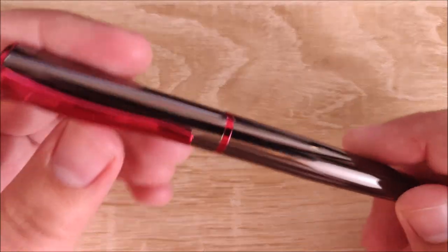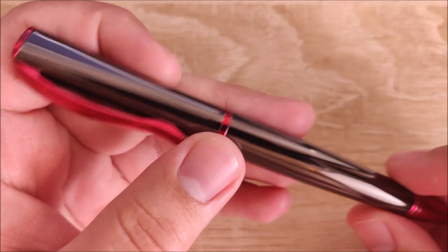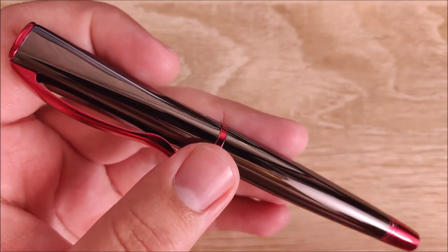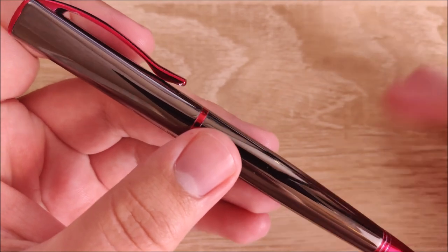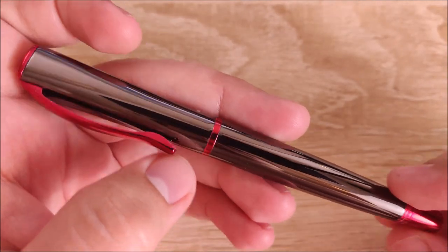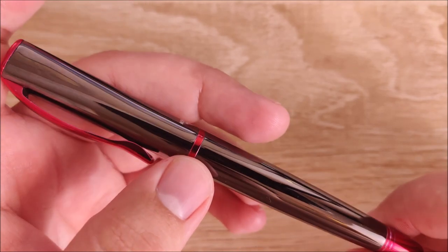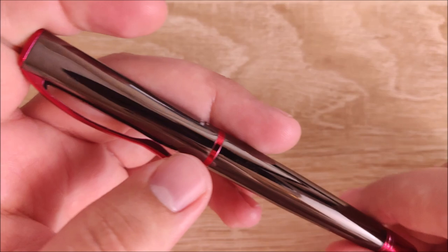Hey everybody, Jake here, and today we're going to take a look at the Monteverde Impressa. Monteverde is a fairly well-known pen brand, and I haven't had good experiences with them. However, this is kind of their poster child from what I've seen on most pen forums and stuff like that. So this pen I had really high hopes for, and it was a little disappointing, but overall I think it's pretty decent for the price.